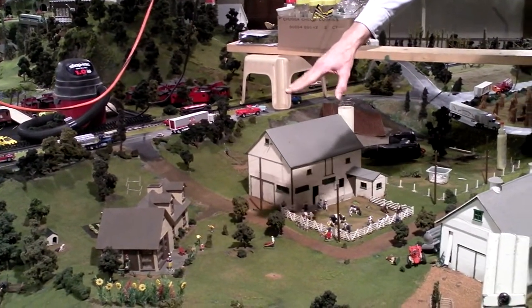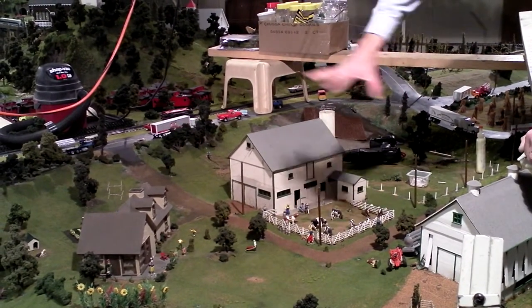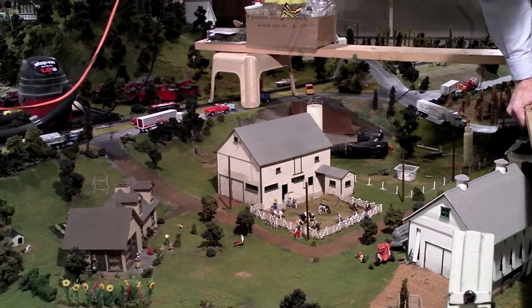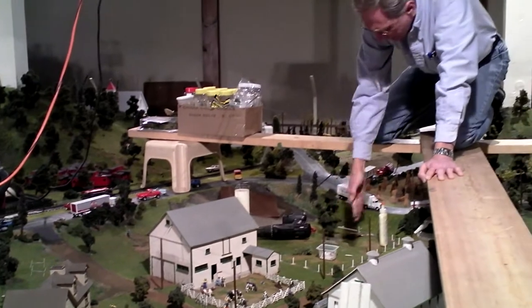That farm has been painted about twice since it's been on here, but this is all going to get a redo. I'm going to redo the landscape on this whole section with new trees, new bushes, new grass, and probably add some more people.